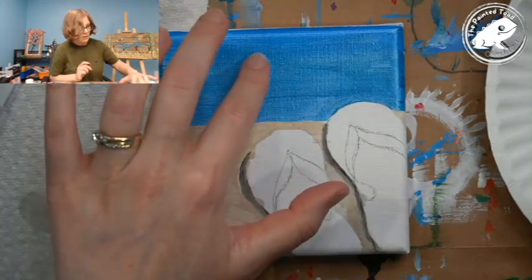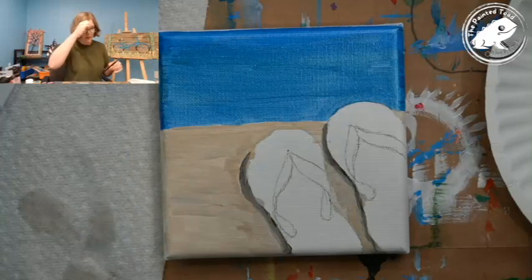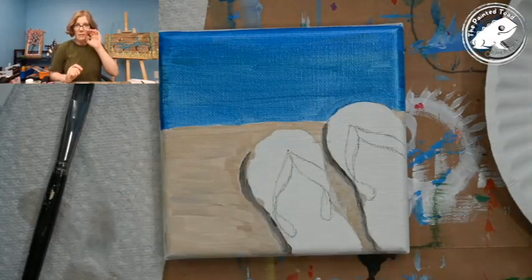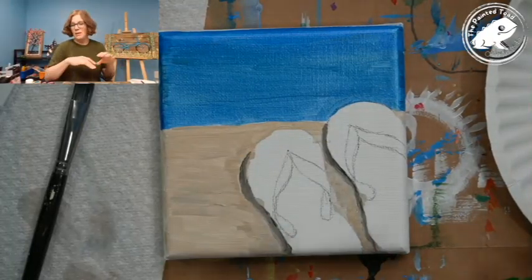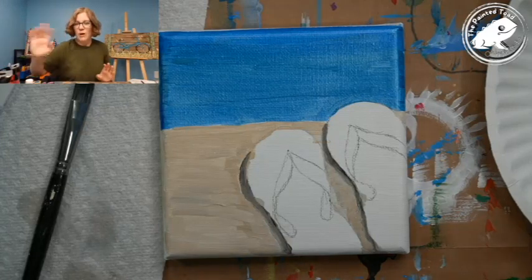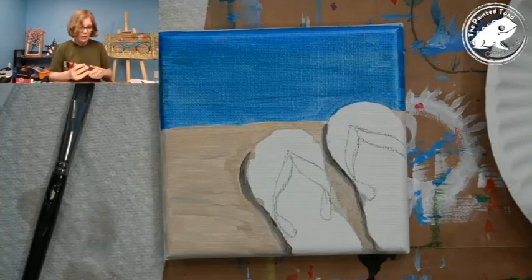I'm going to let that dry a little bit and work on my flip-flops. The fun thing with flip-flops is you can create them any way you want — do stripes like in the picture, paint them pink and put little palm trees on them, whatever you want. Use your own creative license. I chose to do warm colors because I've got the cool water, and sometimes doing opposite warm and cool colors gives you contrast that makes it more interesting to look at.